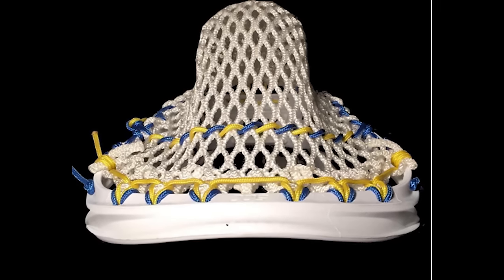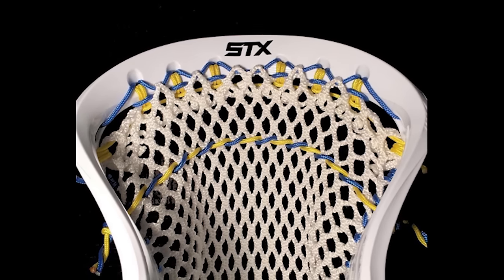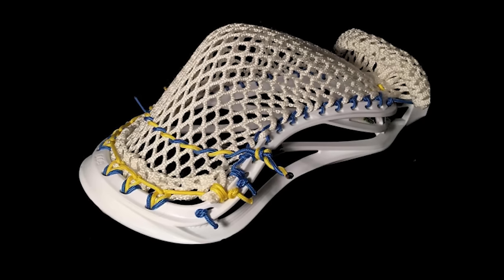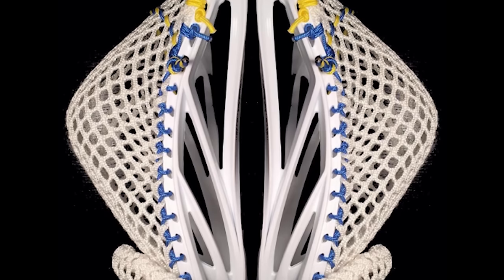At number five we have McLak Strings. I think he did a great job stringing the micro mesh as close as possible to how you would string up a normal piece of 10-diamond mesh. It turned out really clean and the pocket shape looked okay, but with the techniques he used to string it like a normal piece of mesh, the pocket would become really baggy and long, really loose at the top, and end up lifting. Because of that, he's at the number five spot.